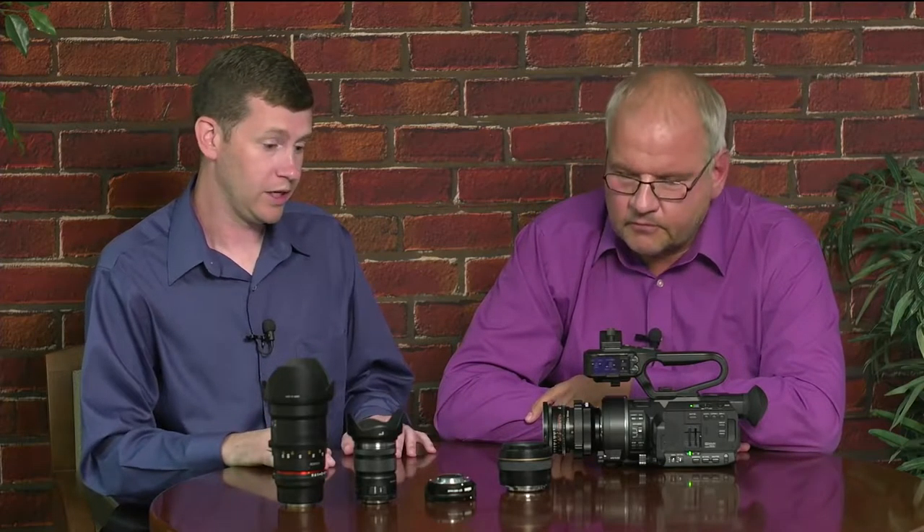Let's discuss version 2.0 firmware. We were able to send the camera with version 2.0 to cinematographer Fred Blurton, who evaluated it for us. Let's hear what Fred has to say.